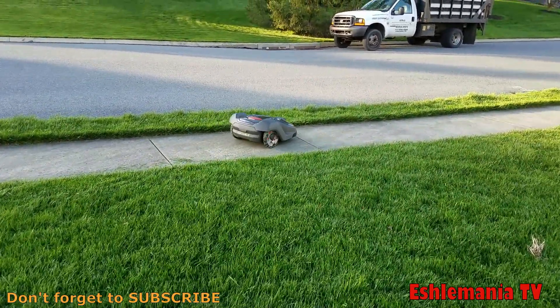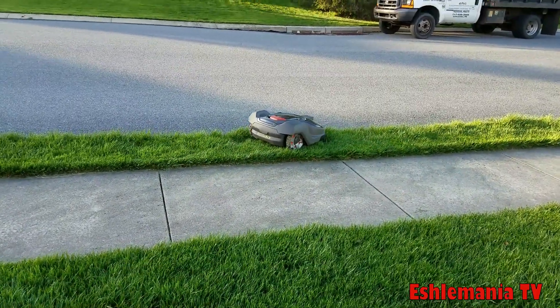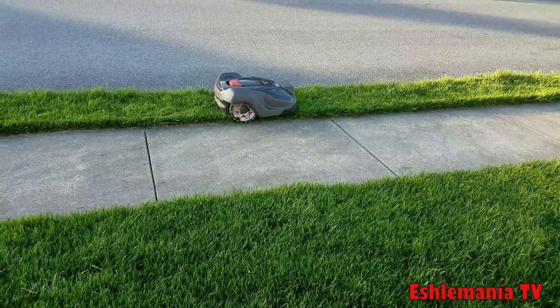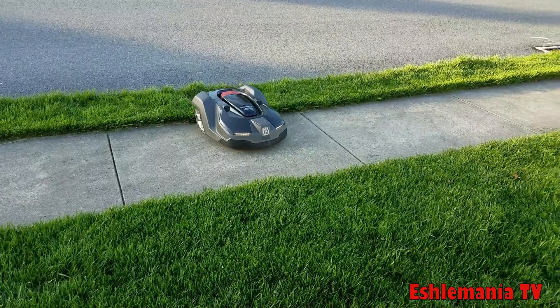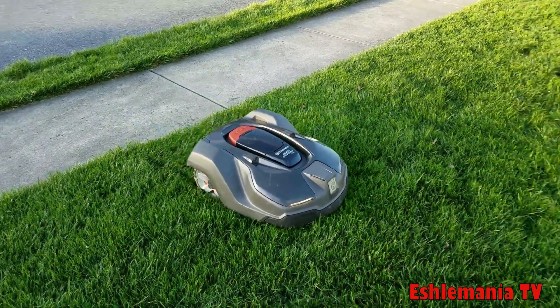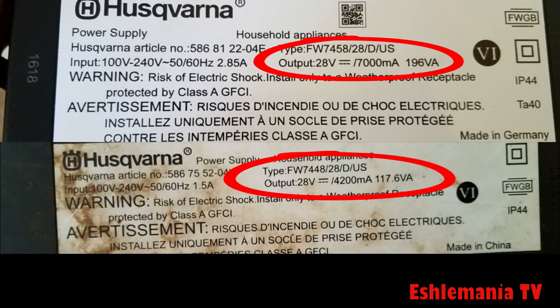Before we get into whether we can actually make a second battery work in a 430x, let's talk about the reasons why they have it set up not to work from the factory. When you plug a second battery in, the first reason is it's going to take longer to charge the mower. You're going to gain a little bit more run time, but you're going to double your charging time — going from 45 minutes to an hour all the way up to two hours of charge time because you've got two batteries in there.